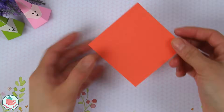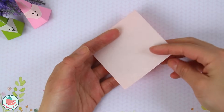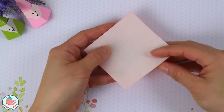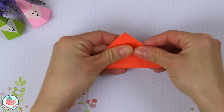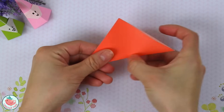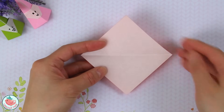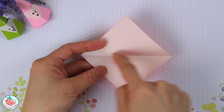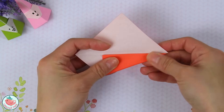So you're going to take your square sheet of paper and flip it around so that the colored side is facing down away from you towards the table. Then fold the entire thing in half to create a triangle. Crease it in and unfold. Now we're going to take this side over here and align it with the center crease that you just made, so fold it diagonally and crease that in.